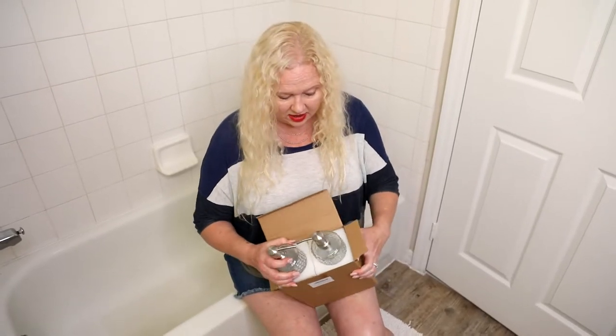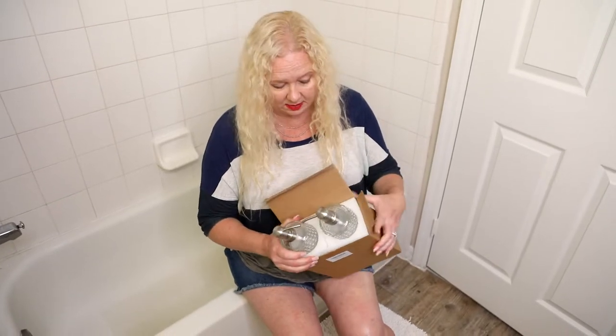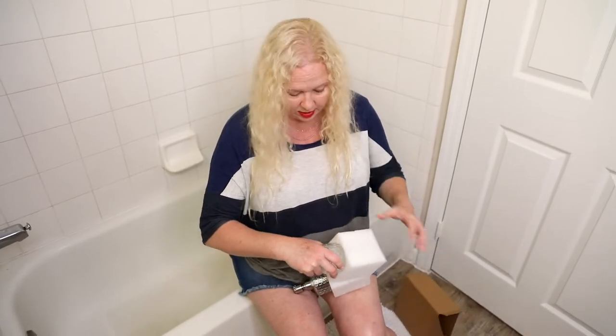Packed nice. When things are packed like this when they're sent, I always love this because the packing shows that they've taken the extra time and they're not going to break.